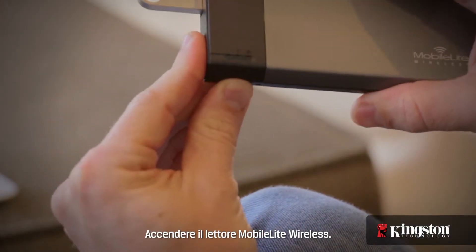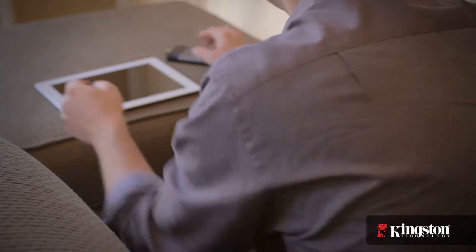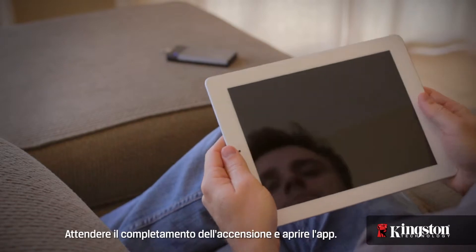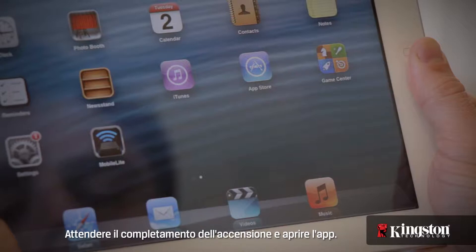Here's how to do it. Start by powering on the MobileLite Wireless. Give it a moment to power up and then open the app.